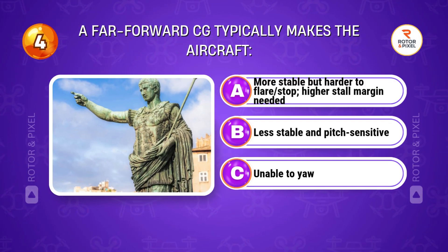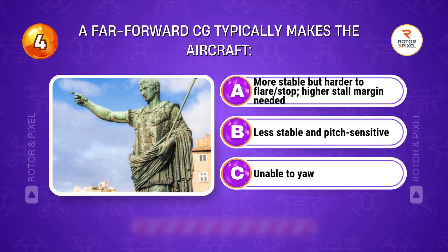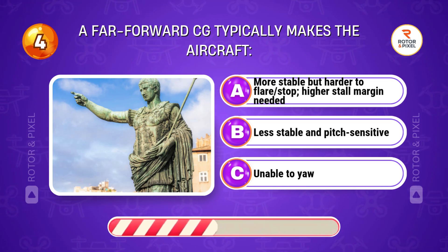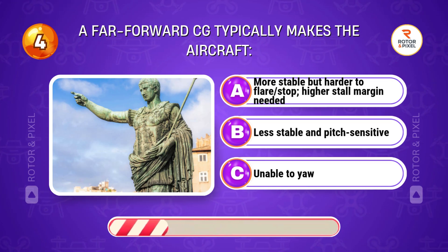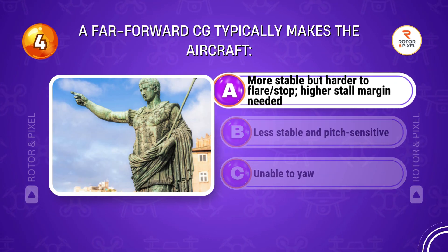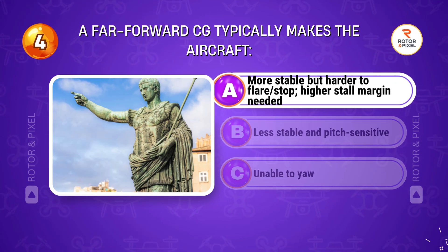A far-forward CG typically makes the aircraft... Answer A: More stable but harder to flare; higher stall margin needed.